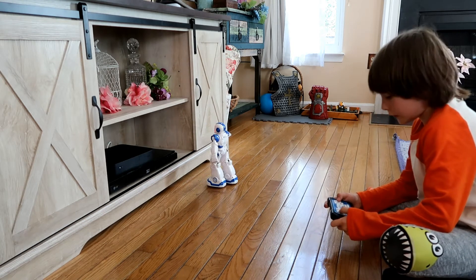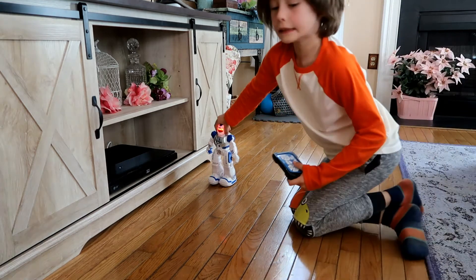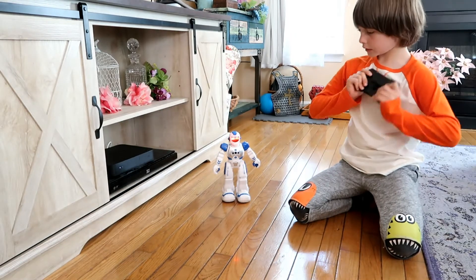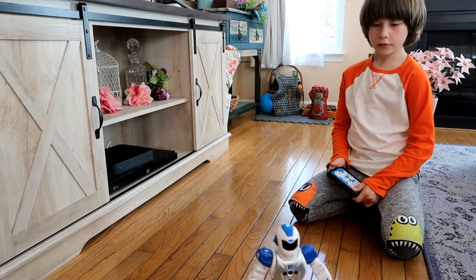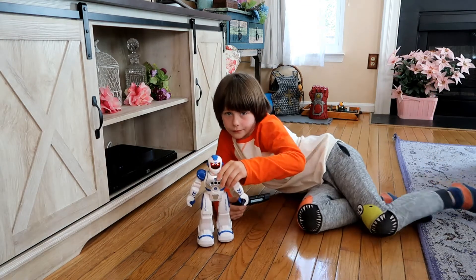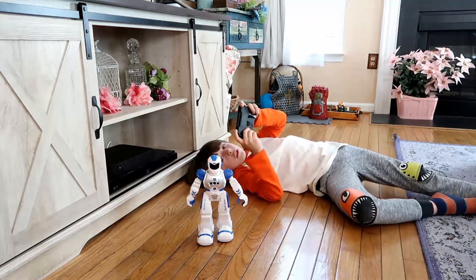The instructions say the RC robot can be programmed through the remote control by pressing memo to record up to 50 actions. Of course, he sings and dances too. Let's listen to some music and try that out.